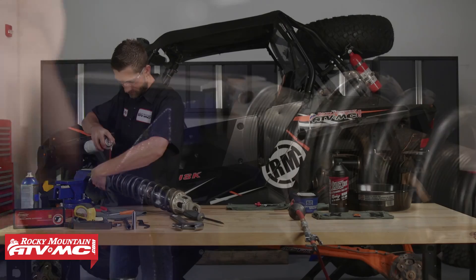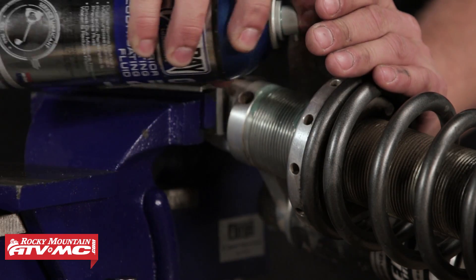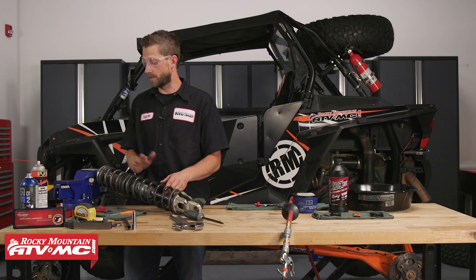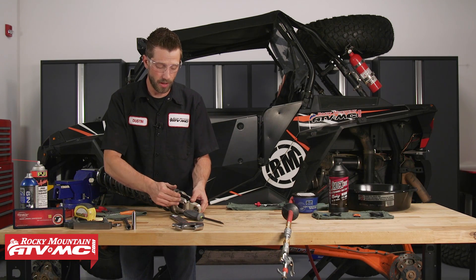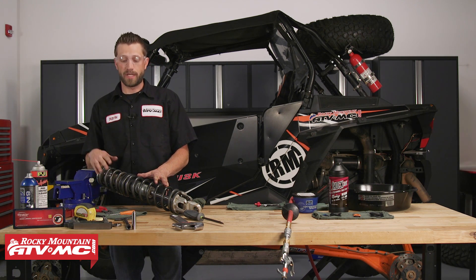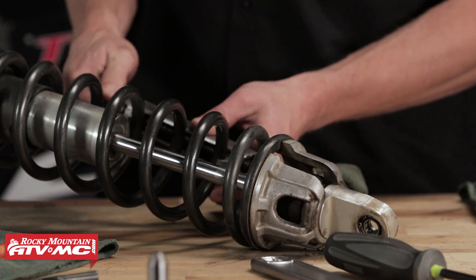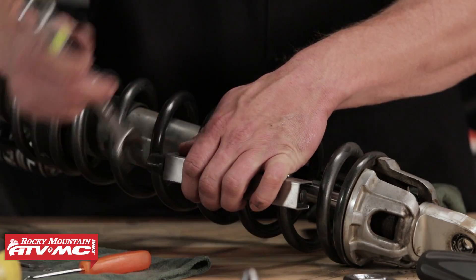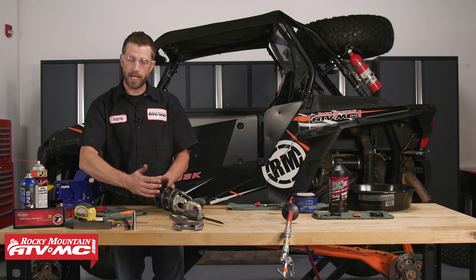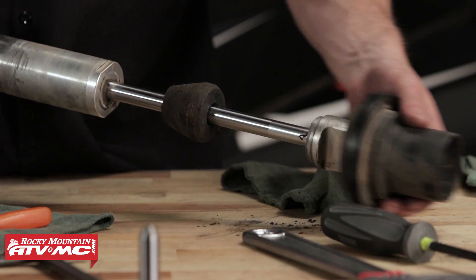First we need to clean off our threads using some compressed air — make sure to have safety glasses and some contact cleaner. Then we take our spanner wrench, which should come stock with your machine, and remove the preload. We've got the nut backed off as far as it will go but still don't have enough room to pull off the spring retainer. On this particular shock we've done a spring swap kit, so the tender spring is from a four-seater, making this more difficult. We'll use spring compressors to compress the spring and achieve enough distance to remove the retainer. Without a spring swap kit you should have enough clearance to pull back on the springs, slide the bump stop up out of the way, and pull the retainer free.